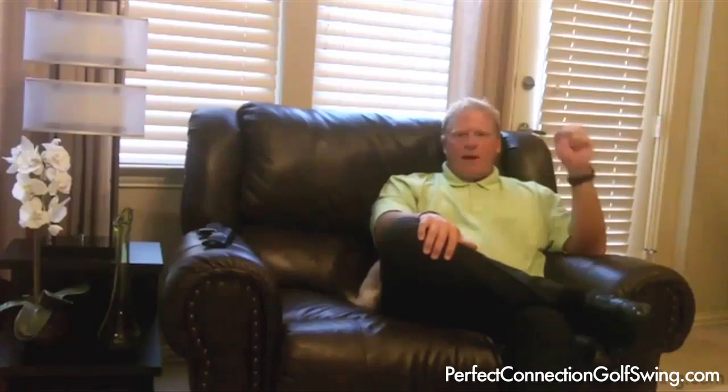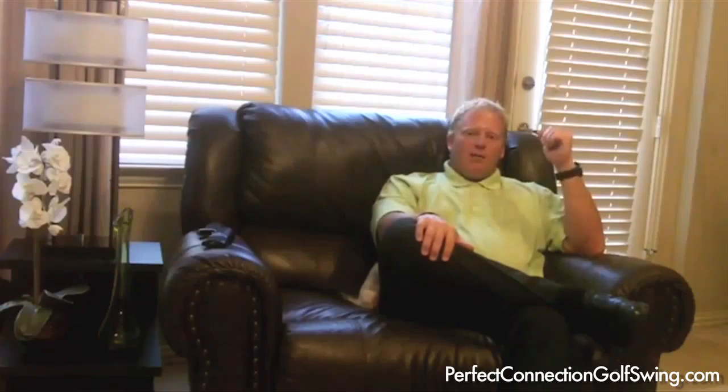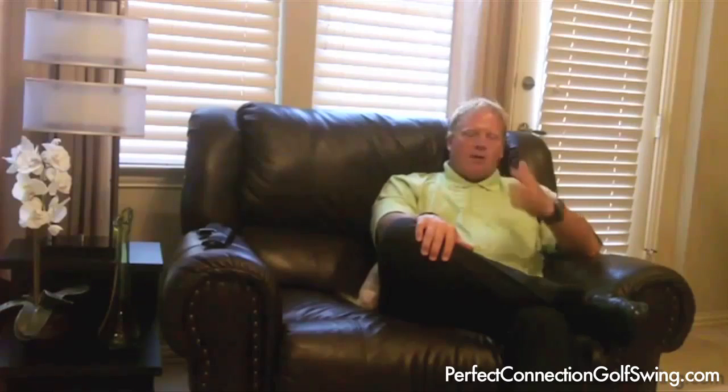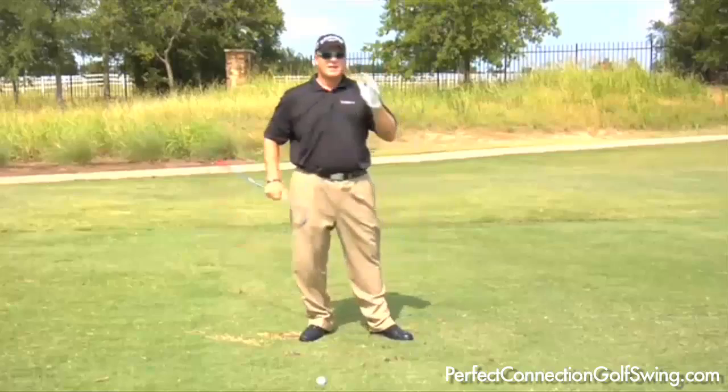For people hitting it great, ride it while you can. But if you're struggling like I was with chipping and putting, it was a real simple fix. I want everyone to take hold of that with the Perfect Connection swing — it's simple and easy to apply. I can't thank everyone enough for the opportunity to help with their golf game. If you have any problems, don't hesitate to write comments on the blog or contact Damon.